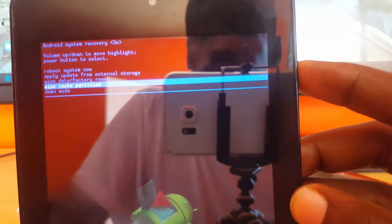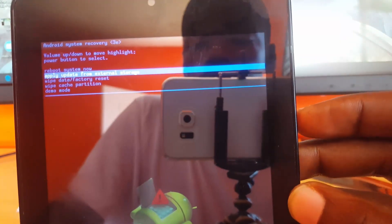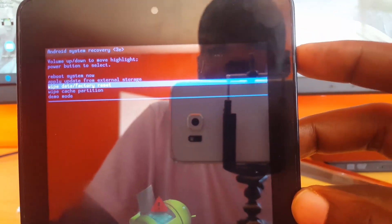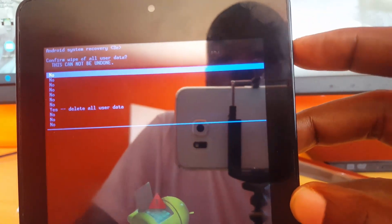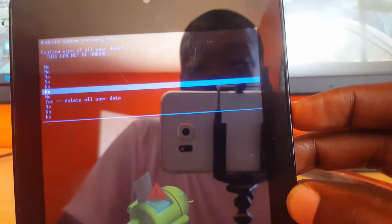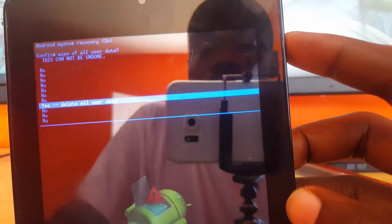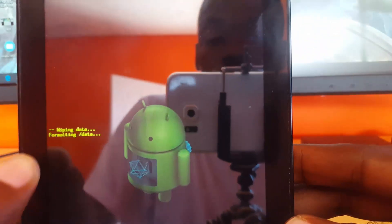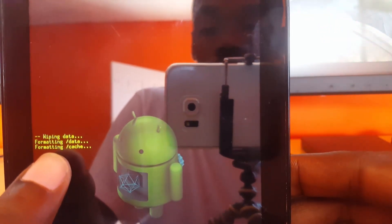Once you have found that option, use the Power button to select it. After selecting, navigate down to 'Yes' and once you are on 'Yes', use Power again to confirm. You can see it now says wiping data and formatting data.